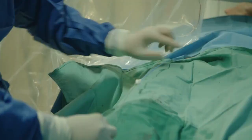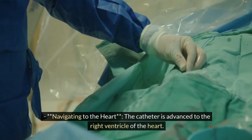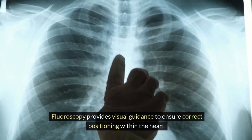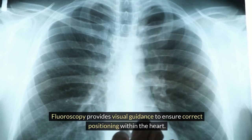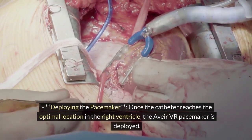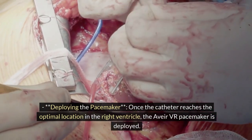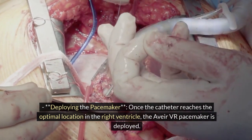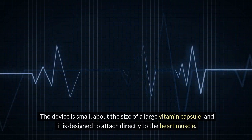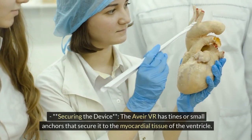Step 3: Device placement. Navigating to the heart: the catheter is advanced to the right ventricle of the heart, and fluoroscopy provides visual guidance to ensure correct positioning within the heart. Deploying the pacemaker: once the catheter reaches the optimal location in the right ventricle, the Avia VR pacemaker is deployed. The device is small, about the size of a large vitamin capsule, and is designed to attach directly to the heart muscle.